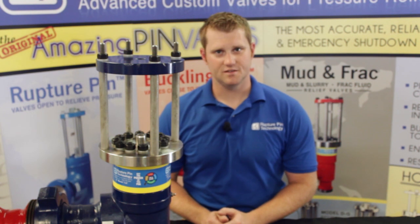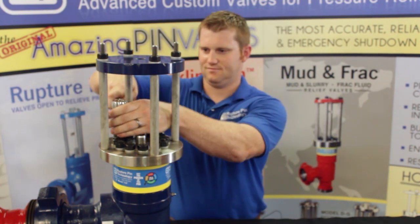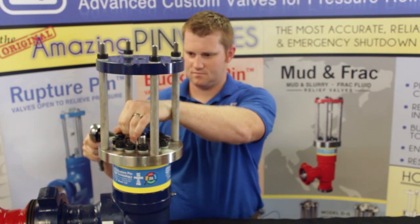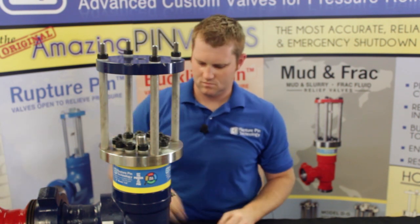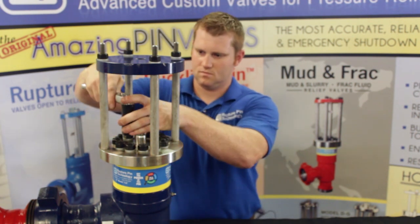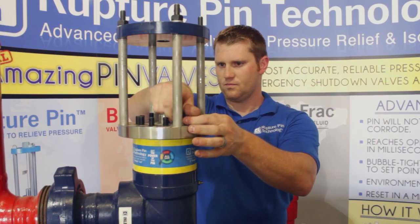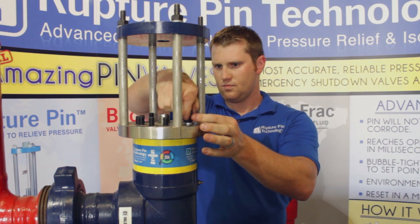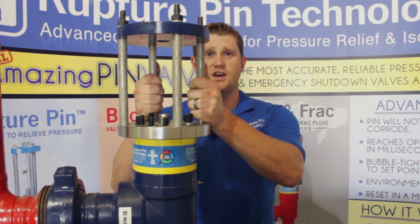The second step of the process is to remove these 12 bolts. Now we're ready to remove the top works.